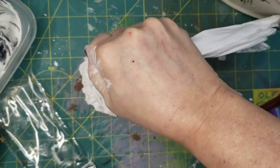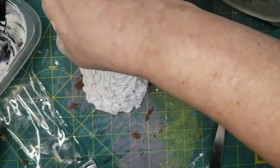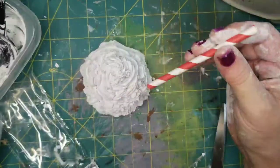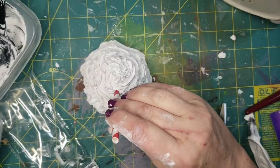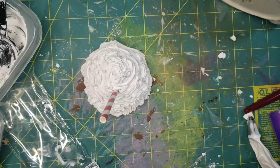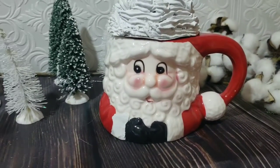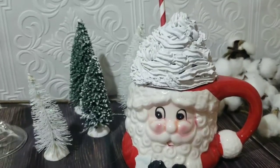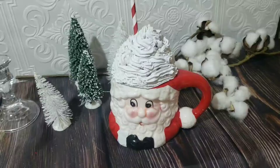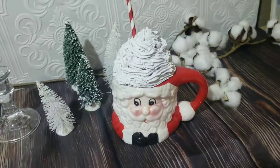I kept layering it up until I used all that was in the bag, and then I came in with a piece of a peppermint stripe straw that I had. I just stuck it right in and tapped the end of it with my scissors so it would go into the styrofoam just a bit and not move. And there's how he looks now — I'm quite happy with myself. The frosting still looks a little gray; I may go back over that with some more white.